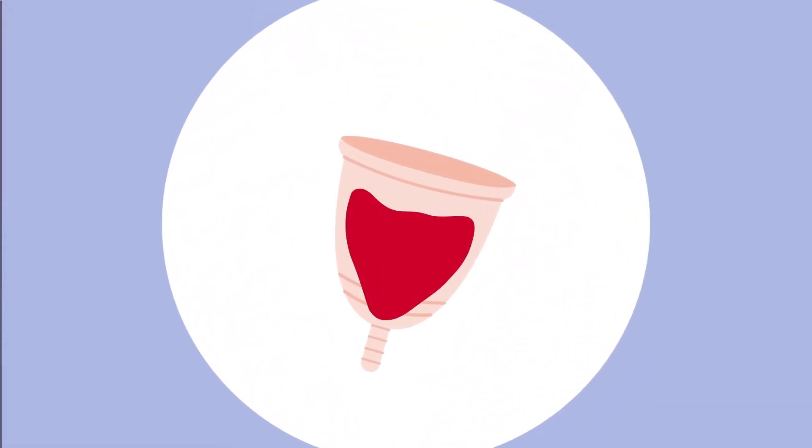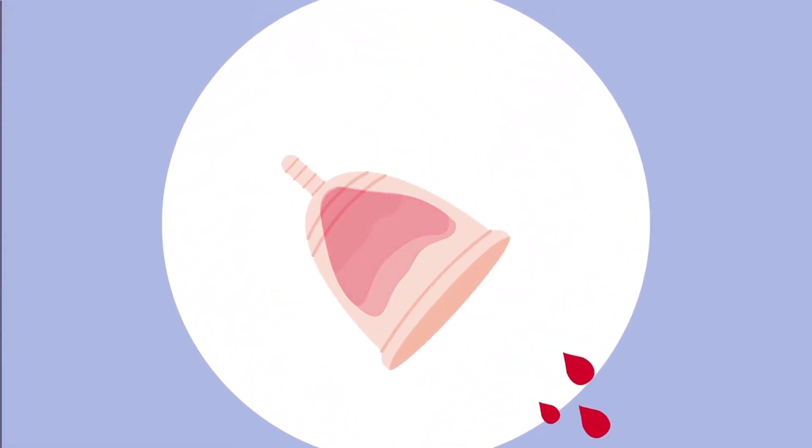Menstrual cups, which have been around since the 1930s, are one of the best options. Menstrual cups collect blood instead of absorbing it. They can be reused for years.